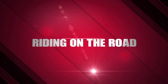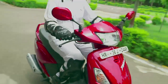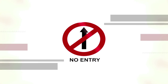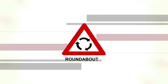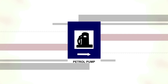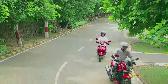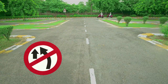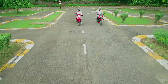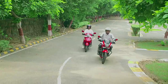Riding on the Road. Remember, a Hero rider is a role model for others. Follow the traffic rules and respect road signs for your safety and that of others. Always ride in your lane and maintain a safe distance from other vehicles. Avoid overtaking, and if you must overtake, do so from the right only and avoid weaving through traffic. Don't cross the continuous line while overtaking.